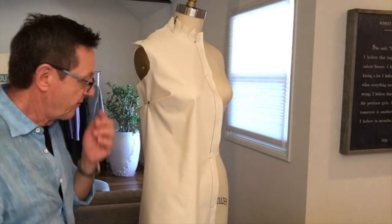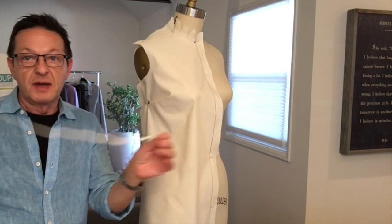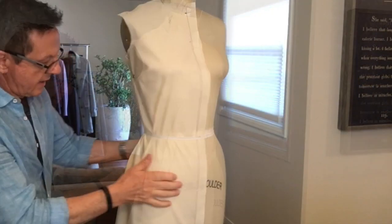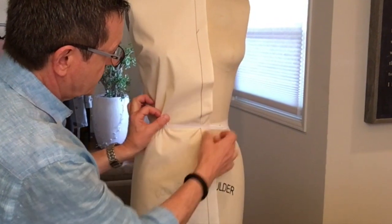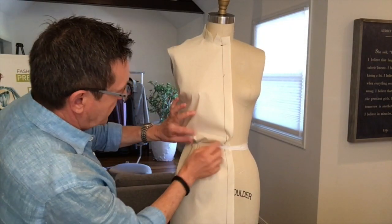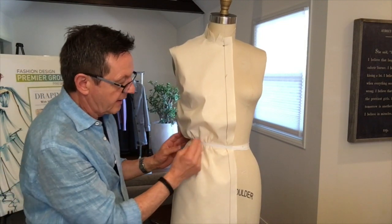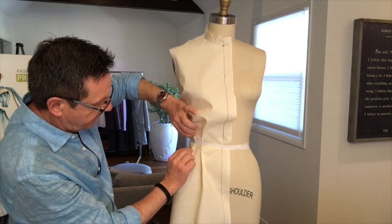If you really want to get creative and have fun with it, take a piece of elastic or a spaghetti strap — something that you can tie around the waist like this — and then you can work and manipulate your muslin to create a different shape. You can create belt loops, shirring like gathers, or take all this excess fabric and turn it into pleats, tucks, or darts.